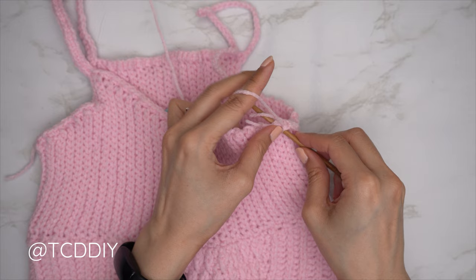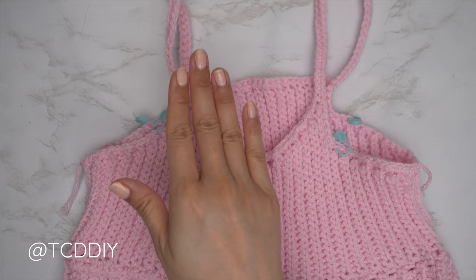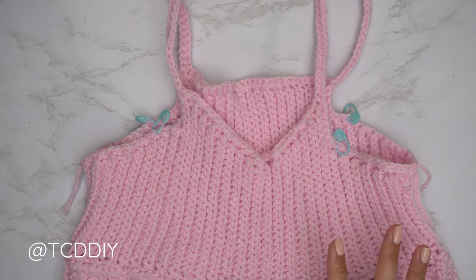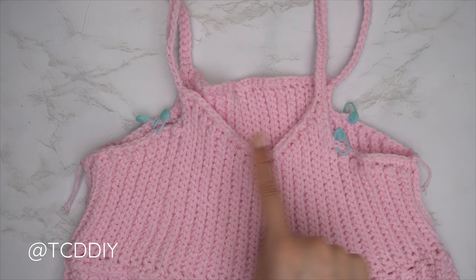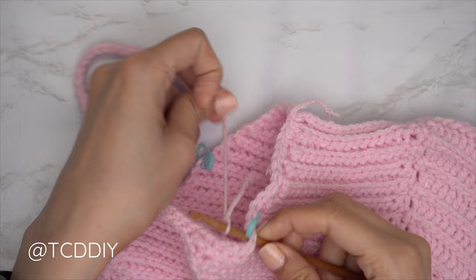Now we work on the ruffles. Insert a stitch marker where you want your ruffles to start — this is completely up to you. You can add them along the top, not at all (it works as a tank top), or right at the edge of the strap. Just make sure it's even within the front and back panel. I inserted my stitch marker into the 12th stitch from the tail end of the armhole on both the front and back and on both sides.